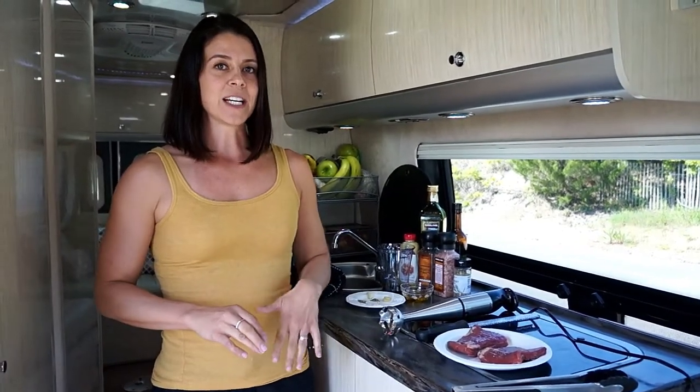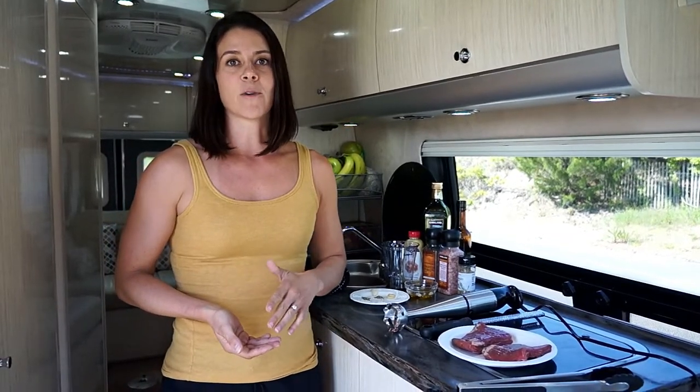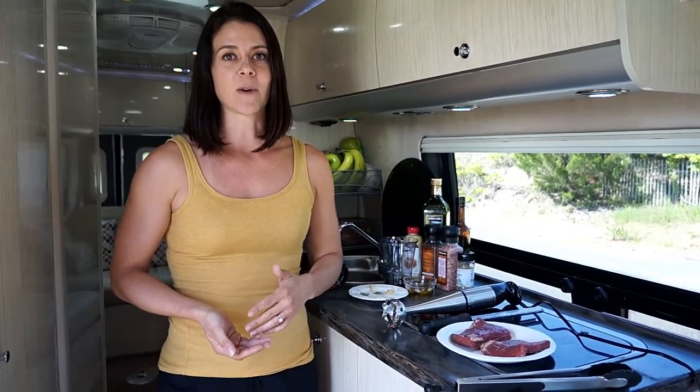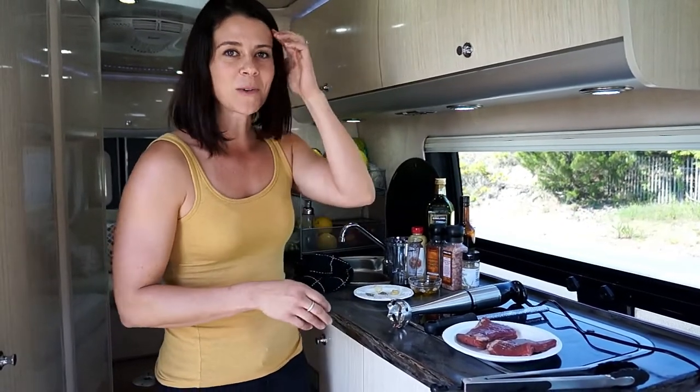For this marinade it's going to be very easy. It's very quick and you want to try to get it to marinate for 4 to 24 hours. We're going to be pushing the limits today and getting in on that 4 hour end, but we'll take what we can get.